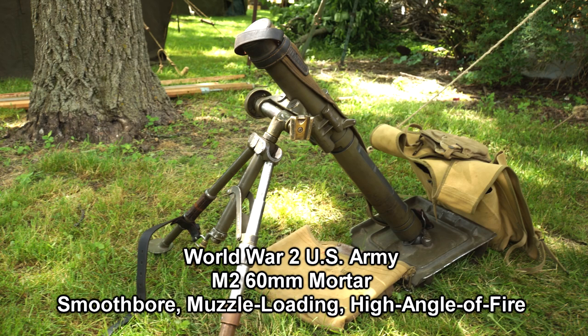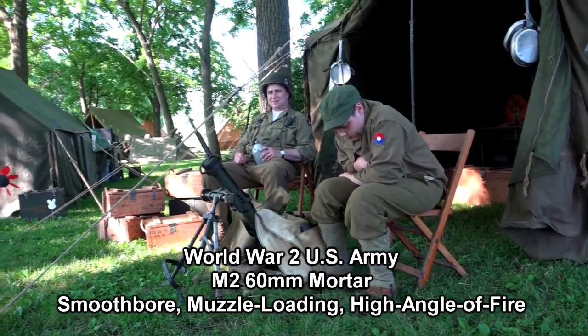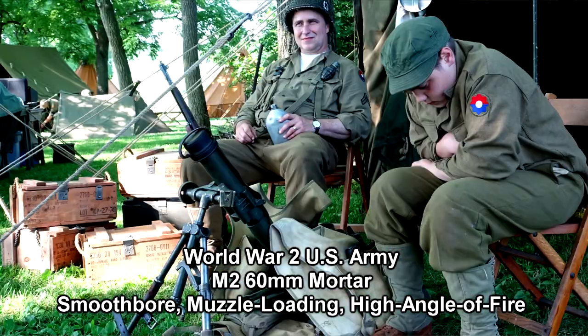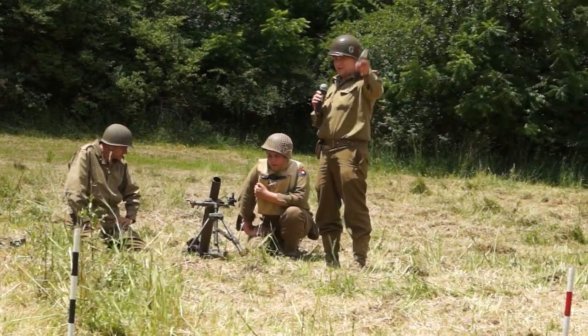This is the MQ 50mm mortar, as God has said. It was focused on a smoothbore, high-angled, muzzleloaded weapon. Smoothbore because the barrel was not actually rifled like an artillery piece. It was meant to fire over the end of our obstacle weapons.